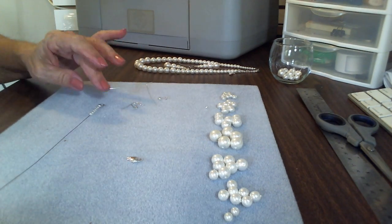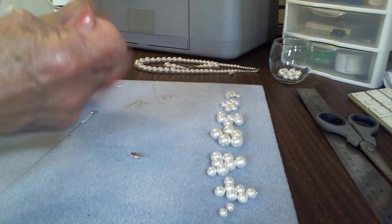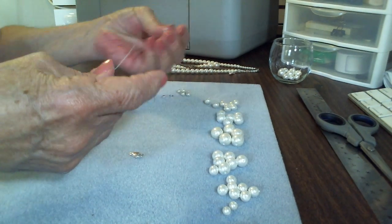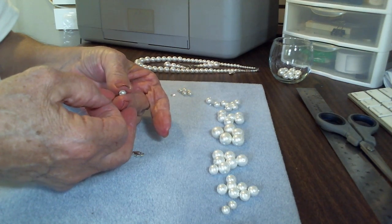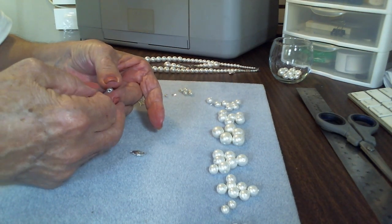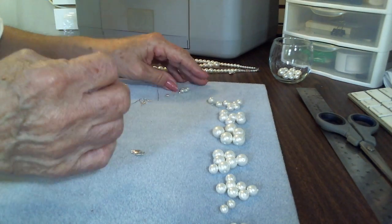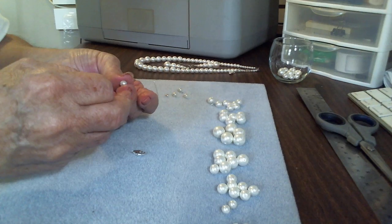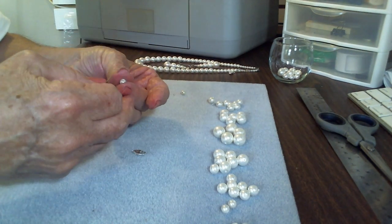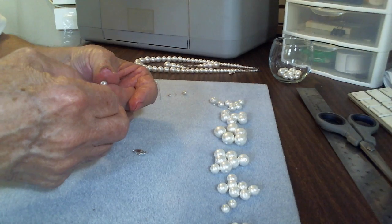So we've got our six 4mm beads on, then we're going to do three of the six-millimeter — one, two, three. This is a very simple project and a timeless piece. It goes with almost any outfit and looks absolutely beautiful with bridesmaids' dresses and wedding gowns. It doesn't overshadow the dress, just compliments it. It's a timeless piece — they've been around forever.